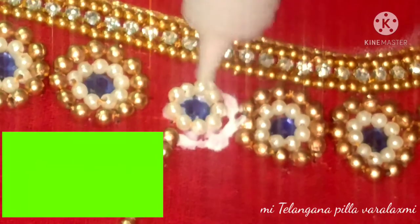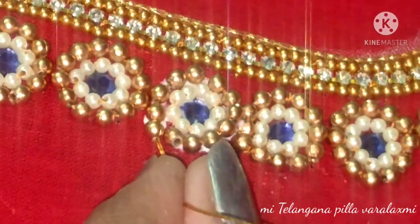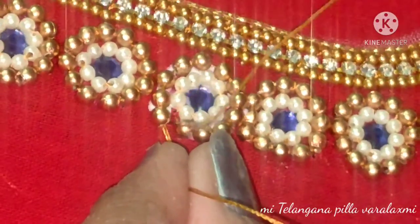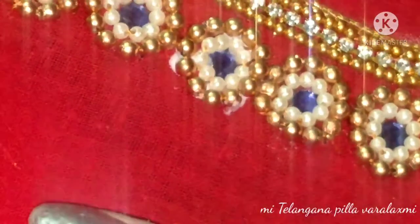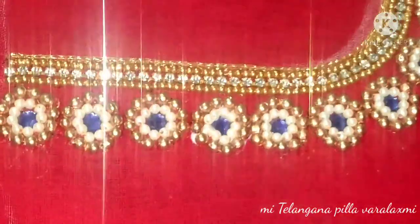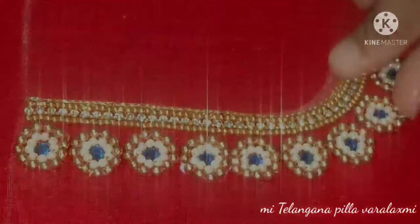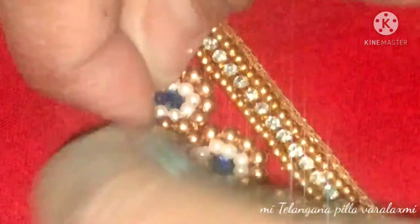You can try and make it a small size. The small size will be 80 by 80. Try to make it a small size.